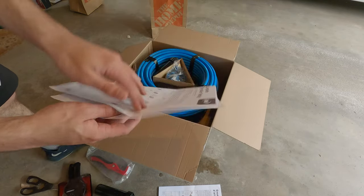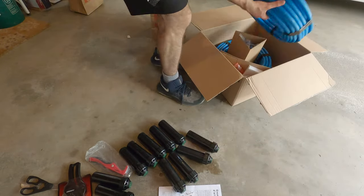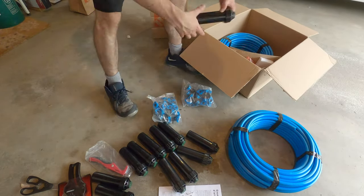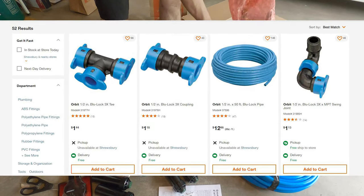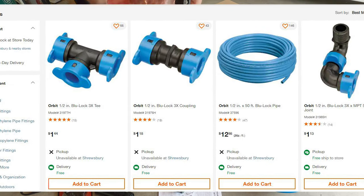They give you plenty of fittings and blue lock pipe, and if you ever need more or different types of fittings because you want to modify your system like I did, you can find all types of parts on the Home Depot app or website. I found this to be the best way to get parts.